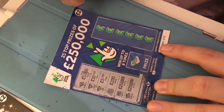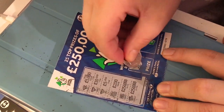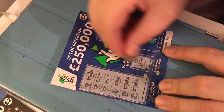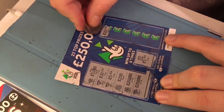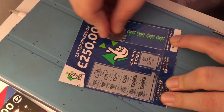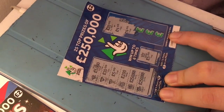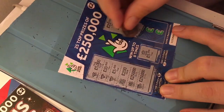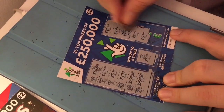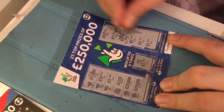Winner, winner, chicken dinner! Right, game 2 - it's a crown, so that's not a winner. Match free to win: £20, £4, £4, £5, £5 - so this is a £20 card winner. Thank you very much, I'm well happy.